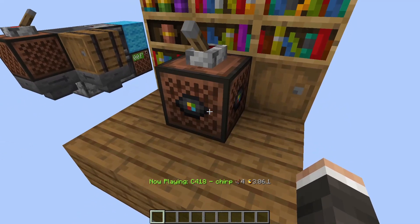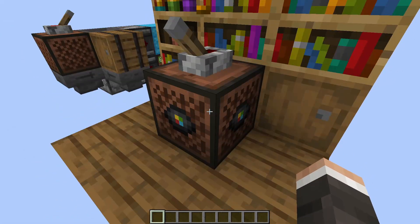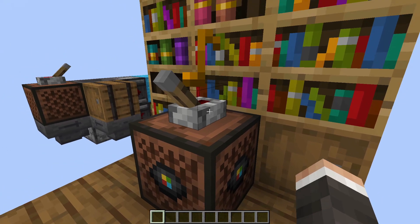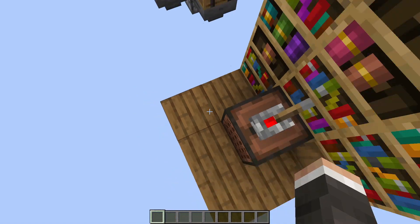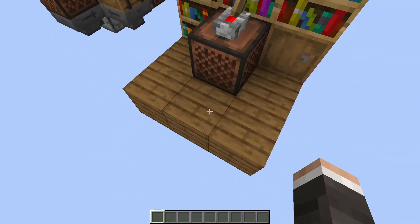So if we flick this lever, music should start playing as you hear. And to skip a song, you only click the jukebox once and put the disc back in here. And we can turn it off again. Then we can skip, and our disc went flying. But if you build this in a house, the disc will not fall into the void.